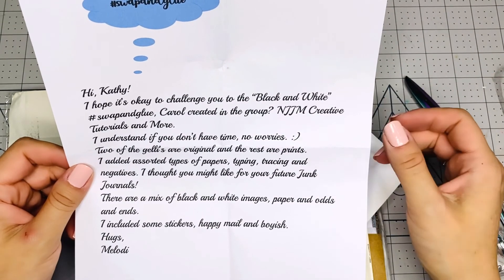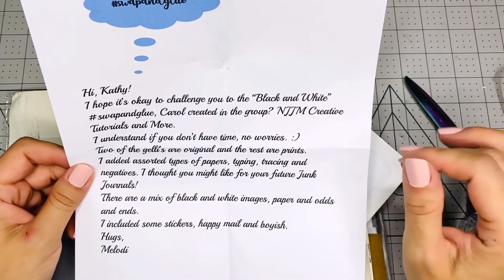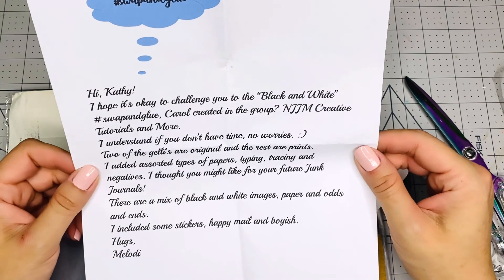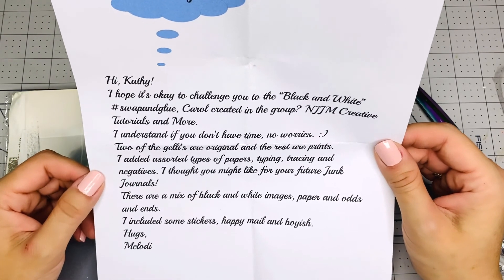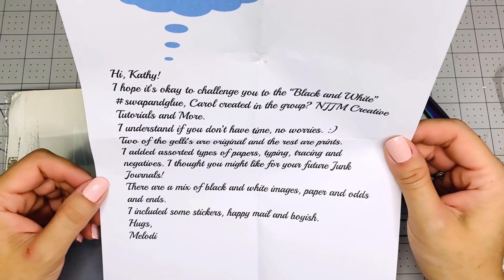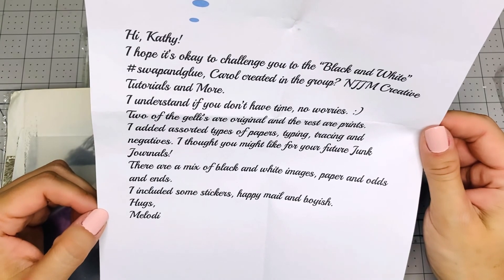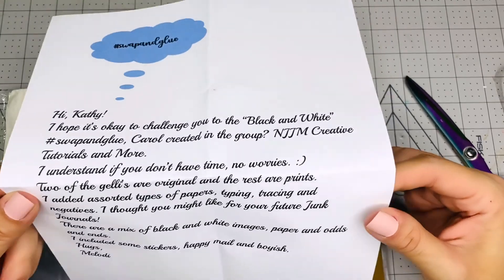She also has a blog, she has a Facebook group, she's all into social media and I'm so surprised and inspired by her too. I don't know how she does it, but she is into — I think she even has an Etsy. So go check her out. I'm going to link her below. It says there is a mix of black and white images, paper, and odds and ends. I included some stickers, happy mail and boyish. Thank you, Melody — that is so super nice of you.